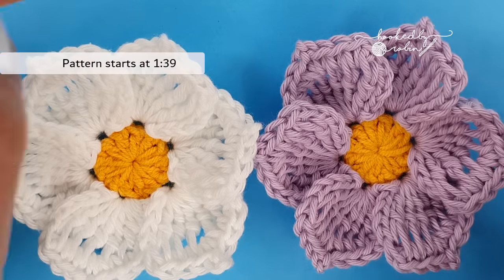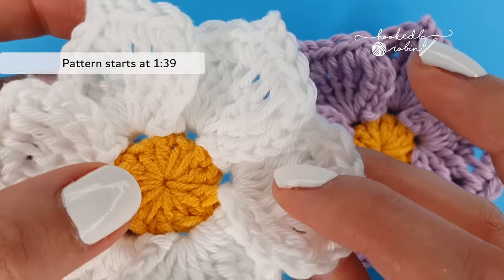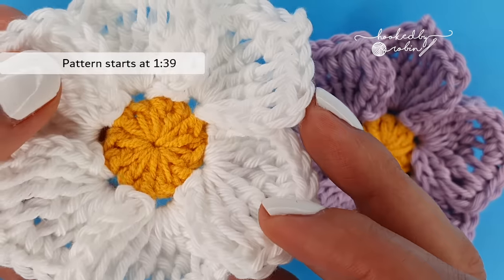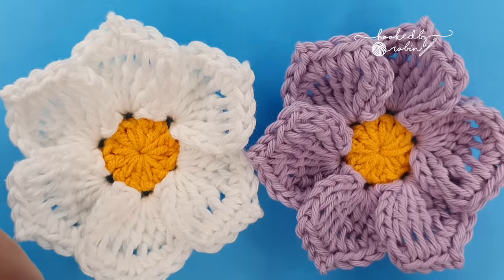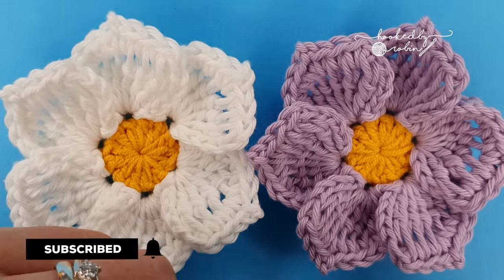Hey everybody and welcome to my channel. Today I wanted to show you how to crochet these super simple and textured yet elegant flowers. If this is your first visit to my channel it would be amazing if you just took a moment to hit that subscribe button and the bell notification so you don't miss out on any of my future videos.